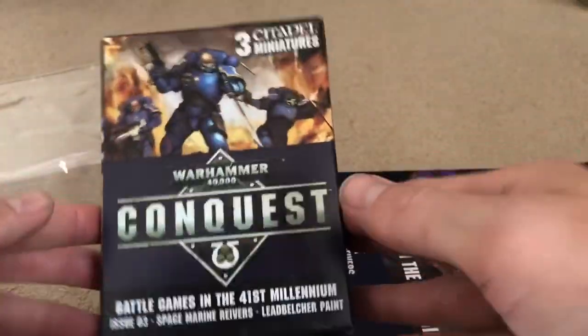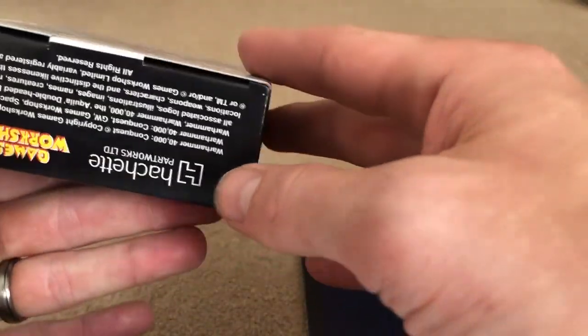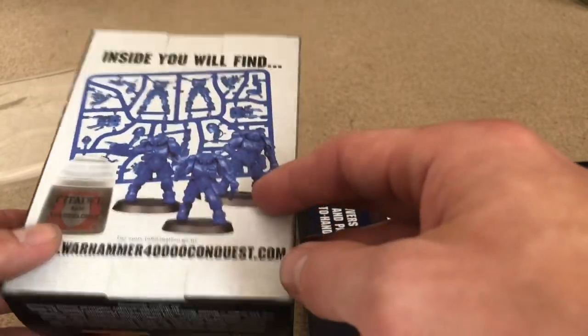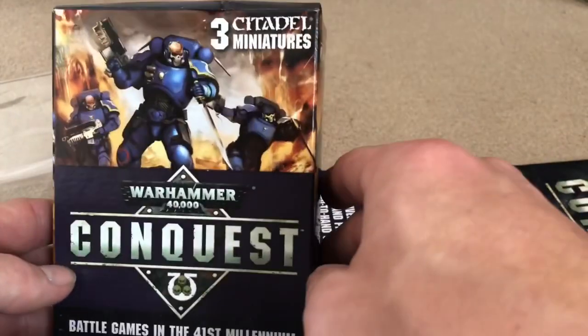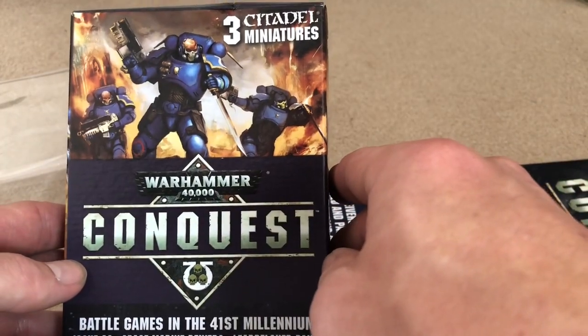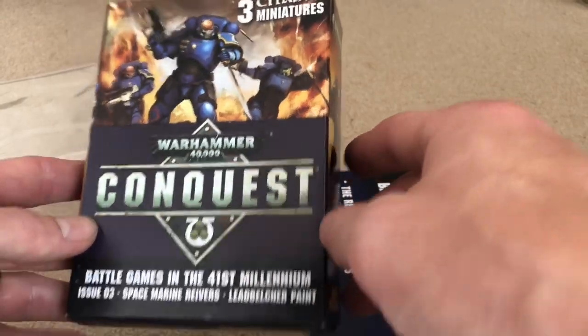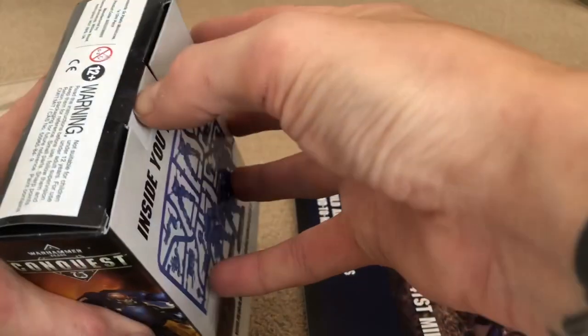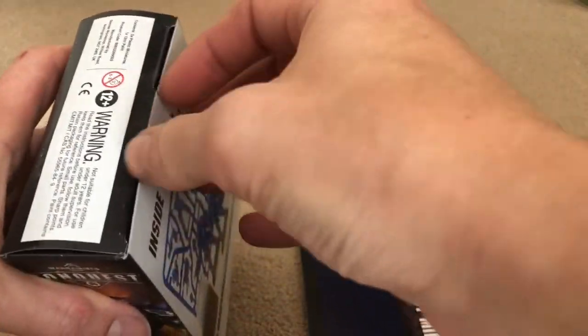The first thing that really stands out is this 'no more plastic' label. I like this — the company I work for is trying to phase out all plastic within the next two years, and just seeing this makes me a little bit happy. The fact that we're not having unnecessary plastic is good for the planet.